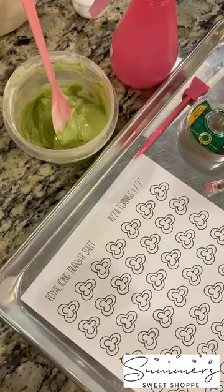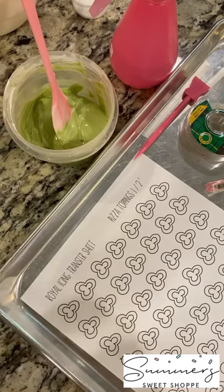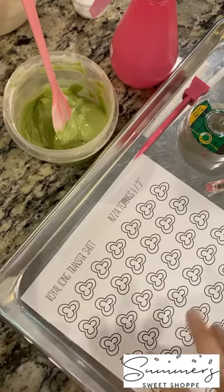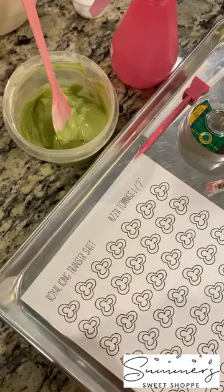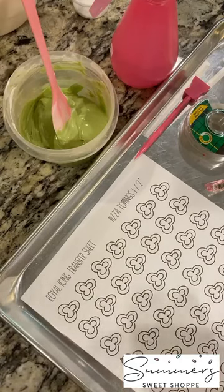I launched a really fun pizza cookie kit on Sunday night, and I did that because I was inspired by these adorable pizza royal icing transfers. Honestly, it was the whole reason — these royal icing transfers were just so cute. Had to have them, had to do them, and loved them.